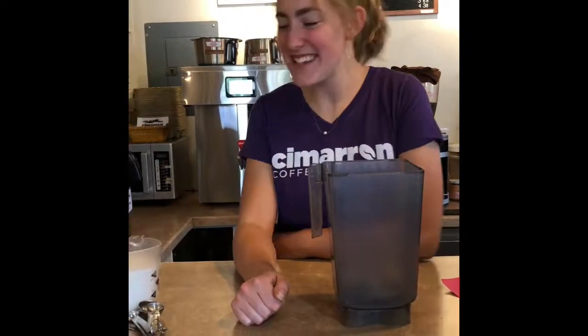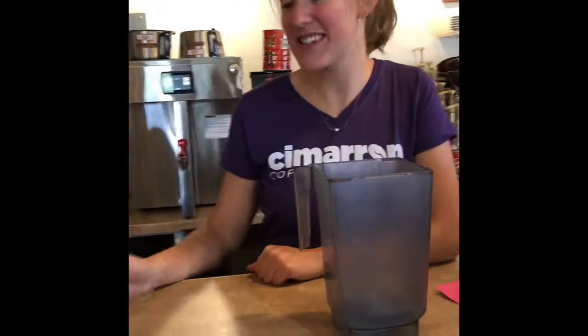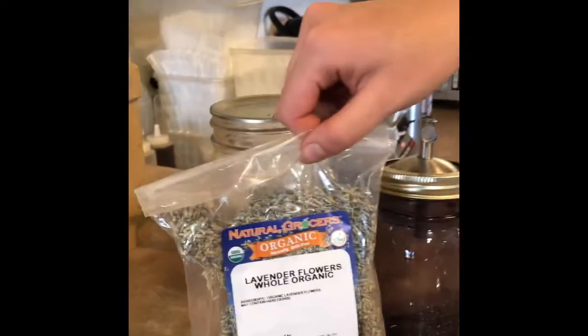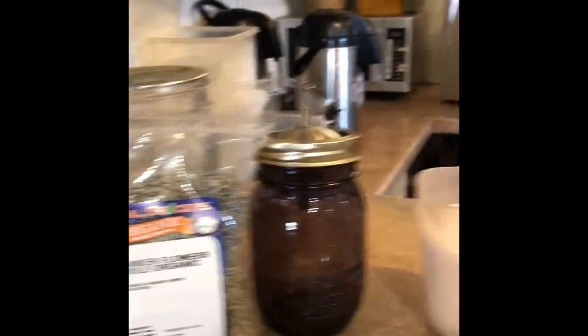Hi Simran! Today we're gonna make lavender syrup. For this recipe you need two cups of white sugar, two tablespoons of dried lavender, and two cups of hot water. Let's begin.